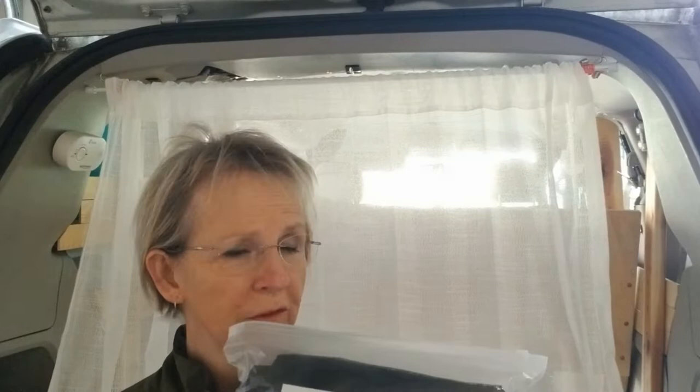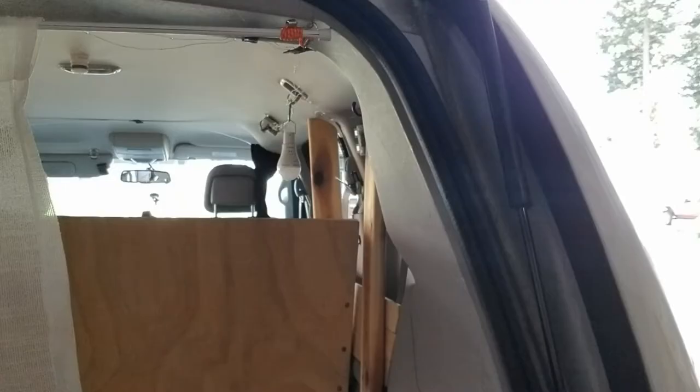Hello everyone, how are you doing? In this video I'm going to replace the curtain here. I have used this screen on my sliding door and it is amazing. So we're going to do this on the hatchback.